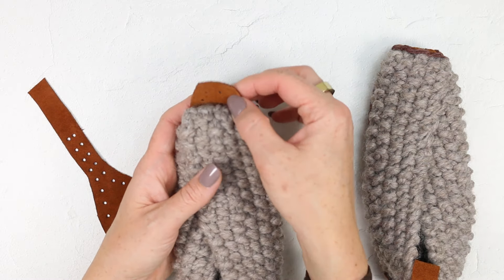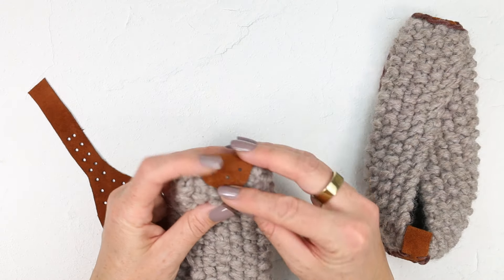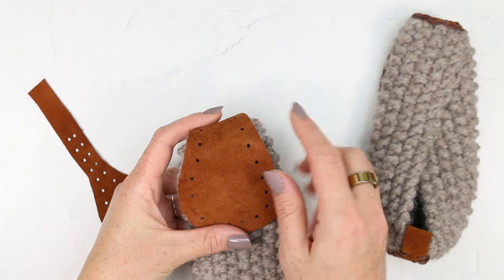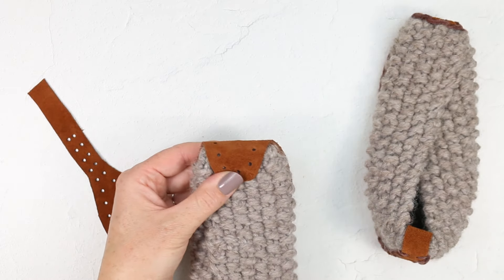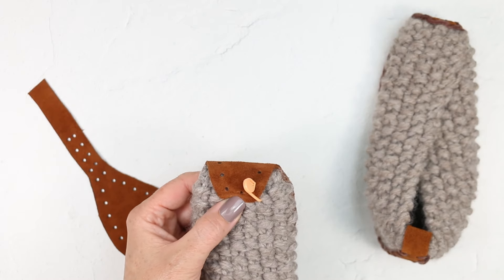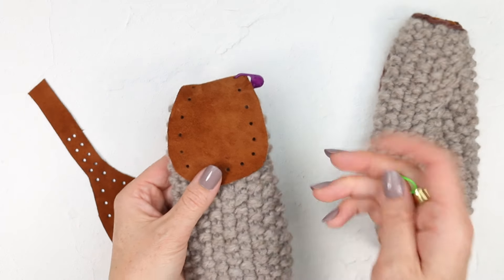I like to have a little bit of my leather coming up on the toe — I think it's a cute look and it also makes the whole project a little bit more durable. So I like to place that first and then flip this over to make sure everything looks good. Once I'm pretty happy with the placement, I'm going to use stitch markers to attach it and hold it in place. It's so annoying to have things slide around as you're seaming and then finish and realize they got a little bit mispositioned.